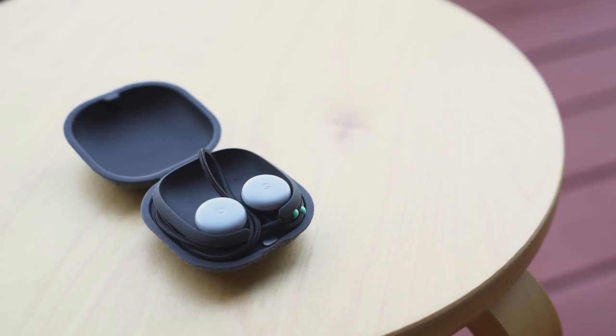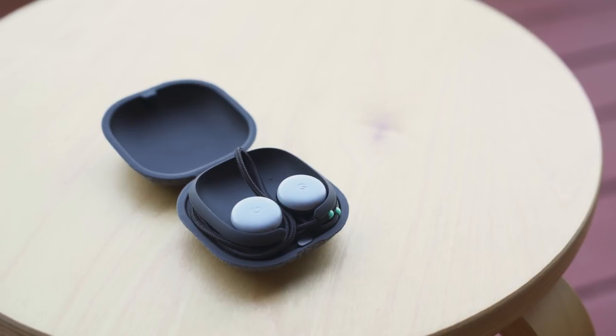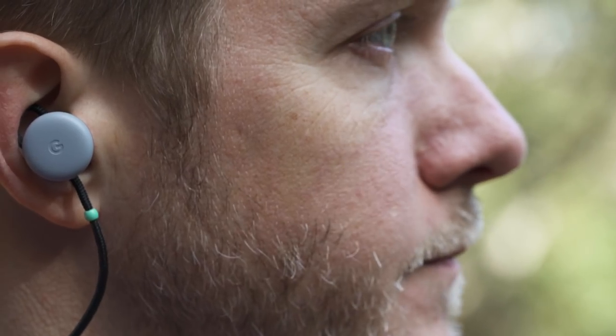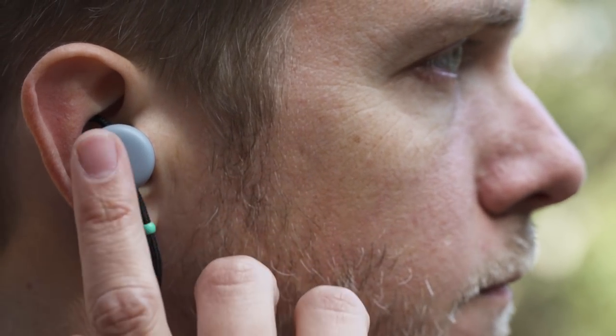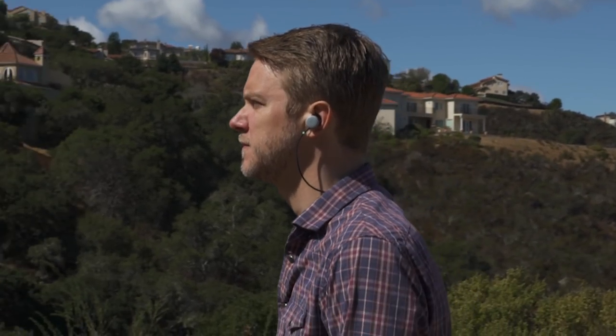What do they sound like? I'm no Vlad Savov, international connoisseur of headphones, and I only got to listen for a few minutes, but to me they sounded pretty solid for earbuds. They don't go into your ear canal — they sort of sit outside, so you can still hear the world around you — but that said, they managed to get way more bass than they have any right to.